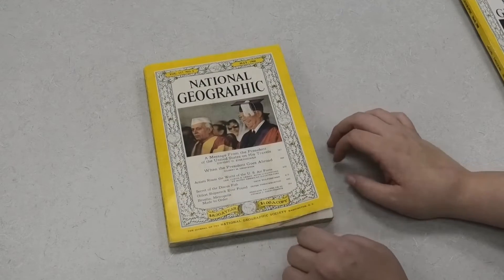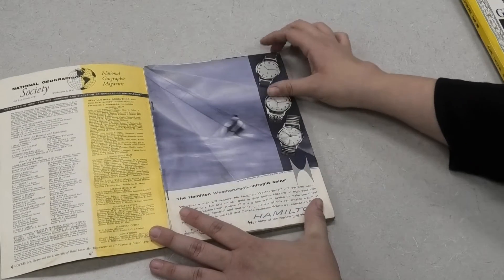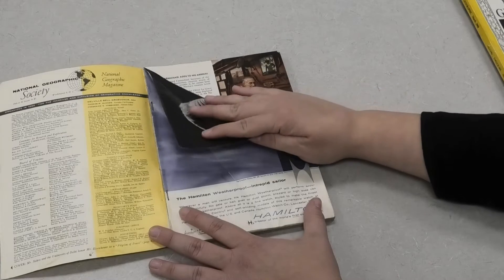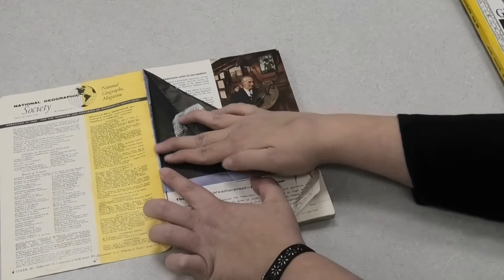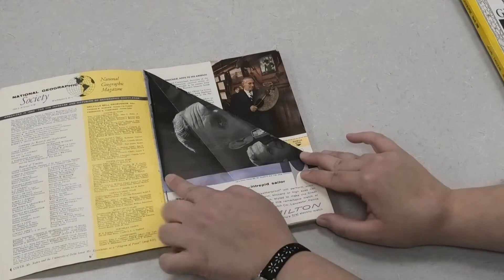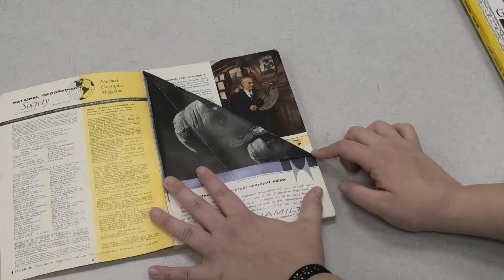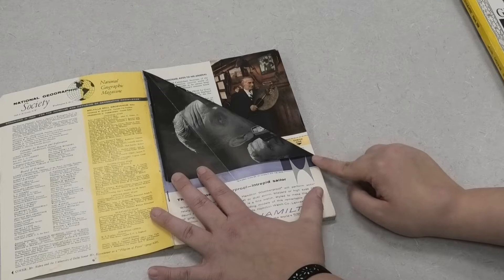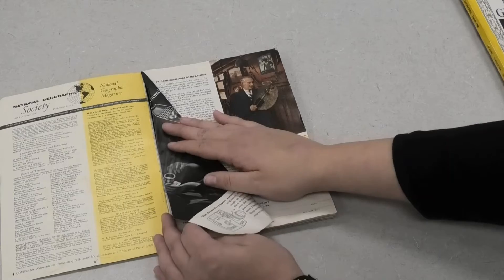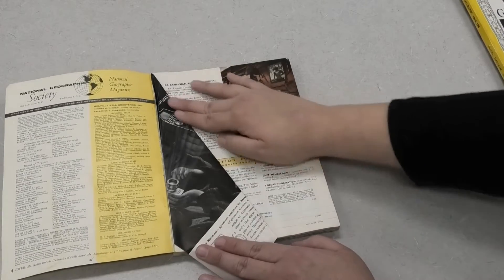Let's not waste any time — we're just going to get started opening the magazine to the first page. I'm going to start right here in the upper right hand corner and bring this page all the way down into the binding so it forms a nice triangle. Then starting in that upper right corner again, I'm going to bring the page over one more time all the way to the spine of the magazine and fold it over so it creates a triangular shape.